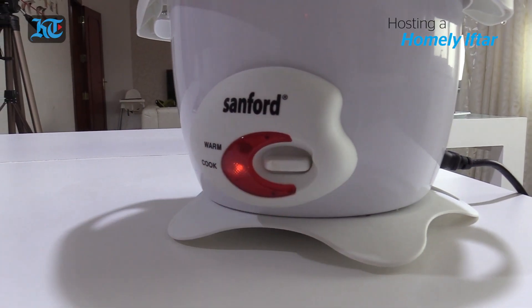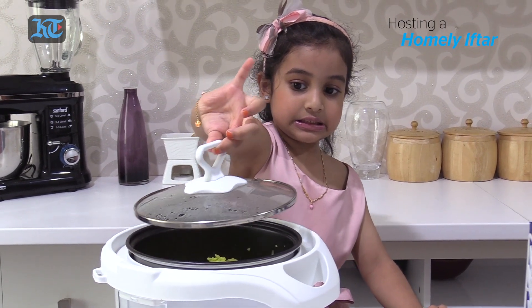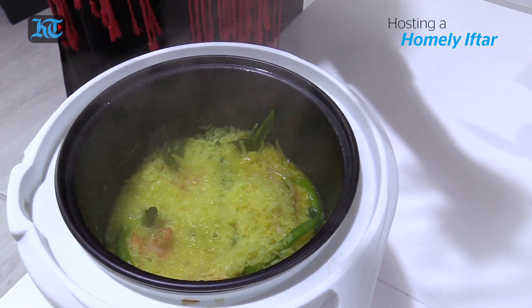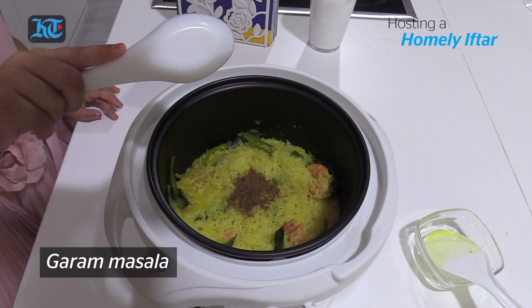Now let's turn it on. Now let's put the garam masala.